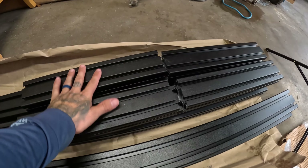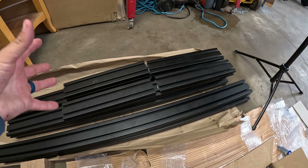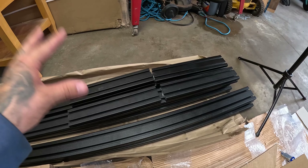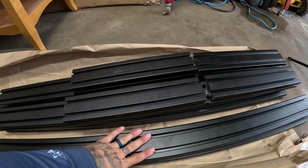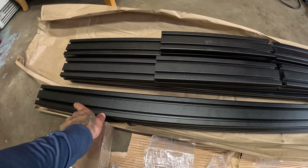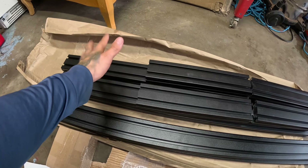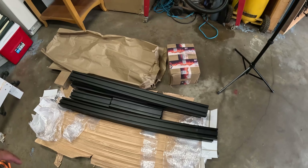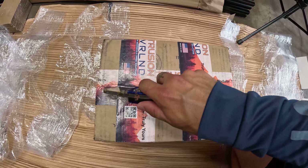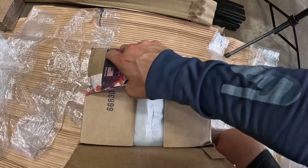We've got four upright pieces, also called columns — I went with the 16-inch-high ones to pretty much match the roof height of the Maverick. We've got two side braces, the longer ones, and then two main support bars that go across — the crossbars — and two top support bars. Super simple and straightforward; this should be a pretty simple installation process. Now I'll go ahead and open up the hardware box, being careful not to cut into anything.